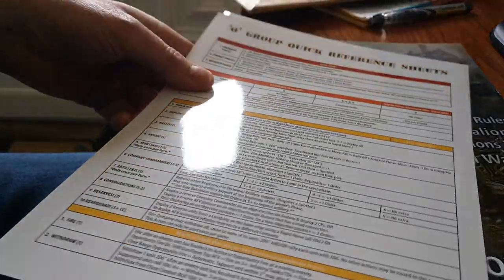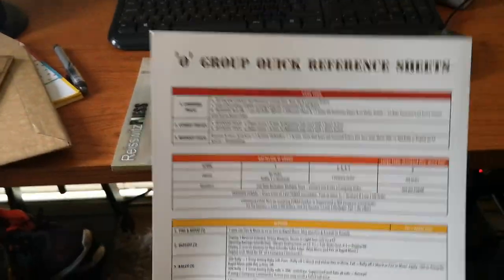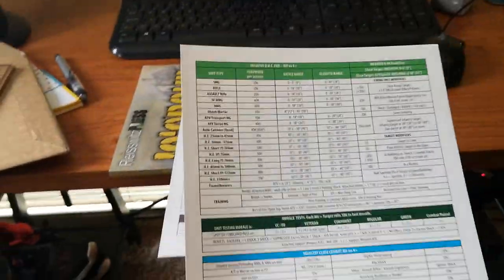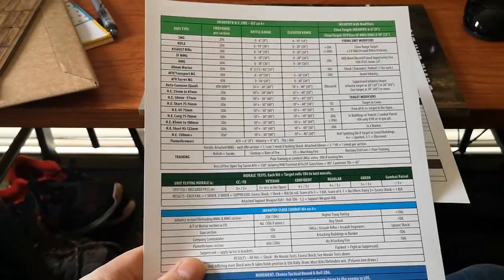The quick reference sheets — just with this camera, so that's the quick reference sheets here. O Group. If you're into it, there are a lot of tables — seems to be the way.